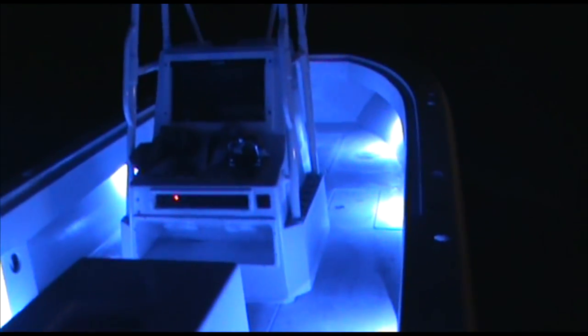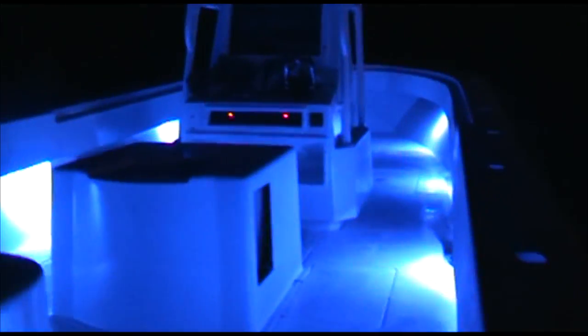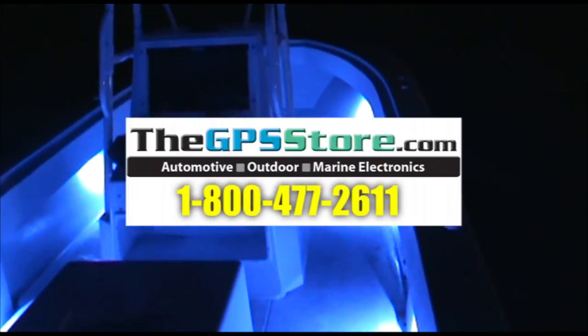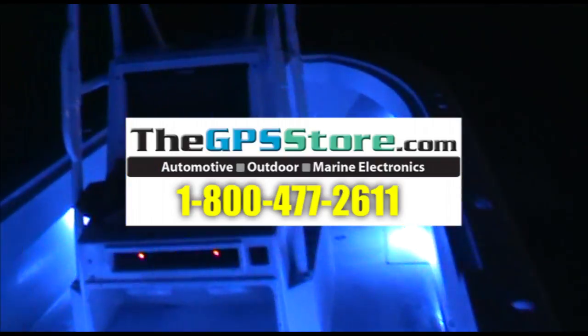If anybody has a question or wants to know more about these lights, please don't hesitate to call our store. It's thegpsstore.com, 800-477-2611. Thanks.